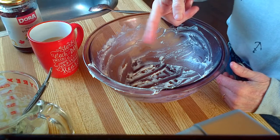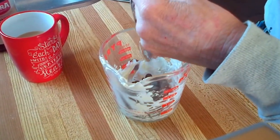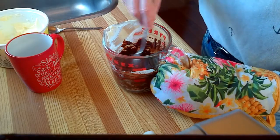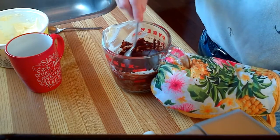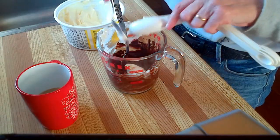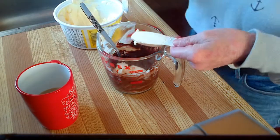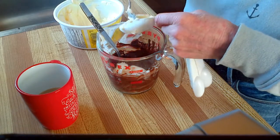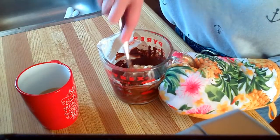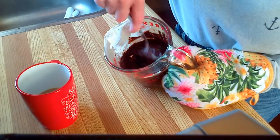Now we're going to start prepping for our top layer. This is 1 cup of dark chocolate chips and we are going to melt these as well. Into this we are going to add 3 tablespoons of margarine. We are going to blend these together — just using your spoon works well because the chocolate is warm and it melts through the butter.